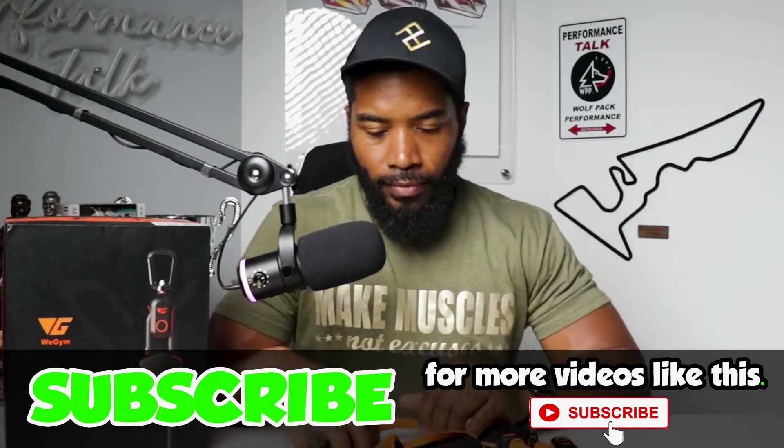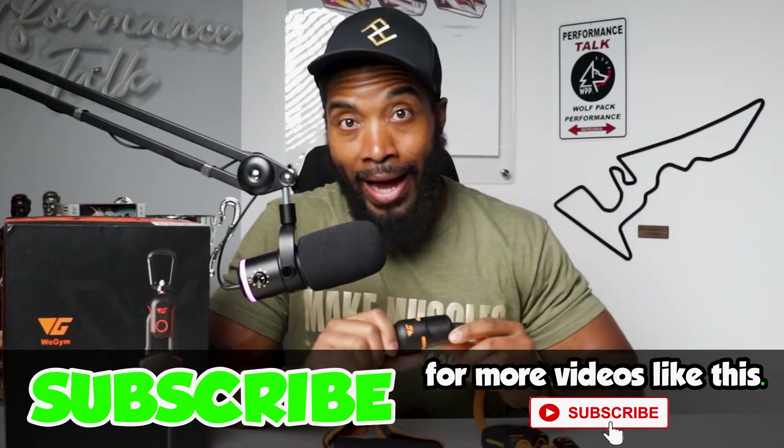Now it was time to get to work with these bands, but you just can't get straight to work with them. I had to bring the app up and find out how I was going to bind these, because you have to bind them to your phone in order for them to communicate with the app to do whatever functions WeGym has set up or enabled you to have in this product.